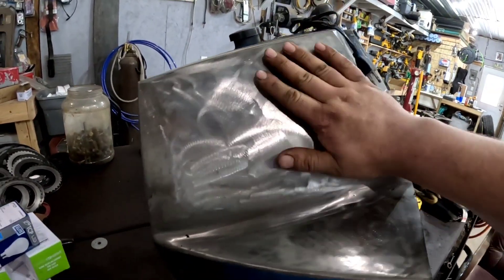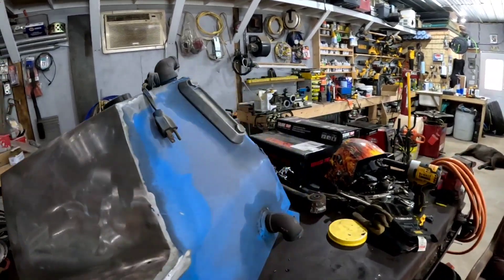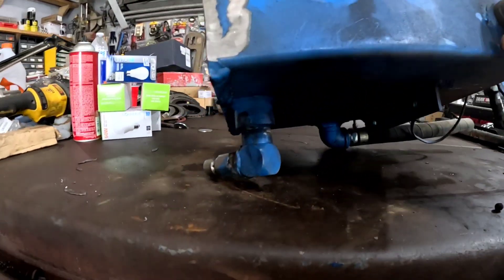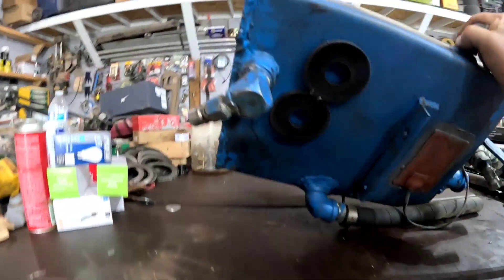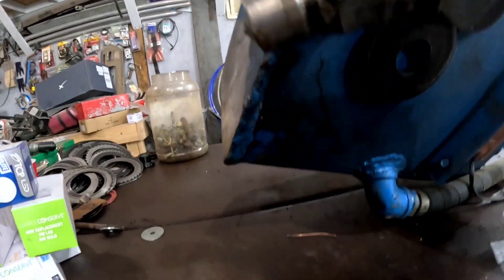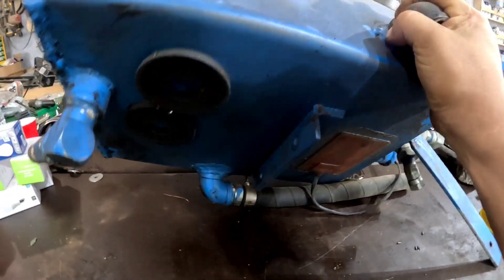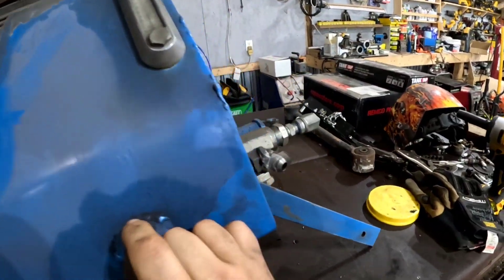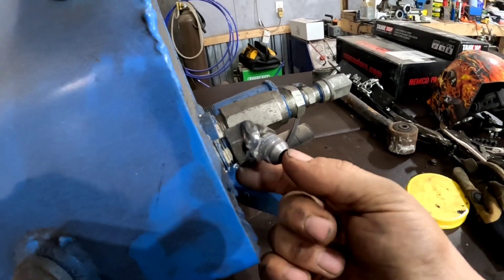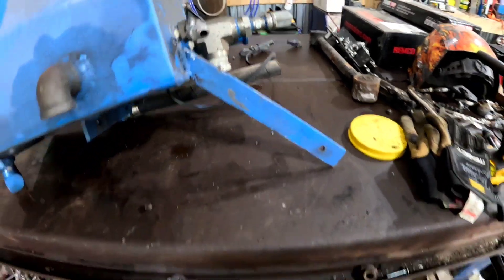The hydraulic tank — this is the part I've redone. I've probably got eight-plus hours just into regrinding this tank, because most of it — if we flip it here and get you down below — it was just boogers on top of boogers on top of boogers. They're all porous and they're all leaking. We also have cut-and-welded hydraulic fittings that I don't quite understand.